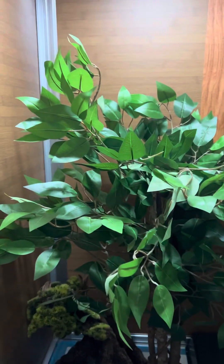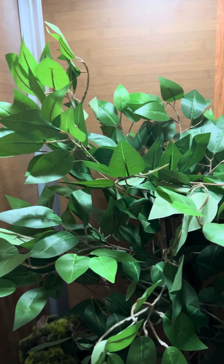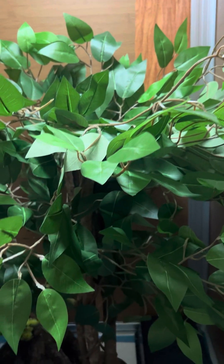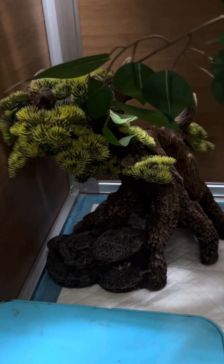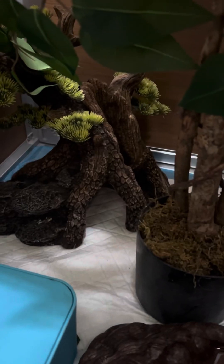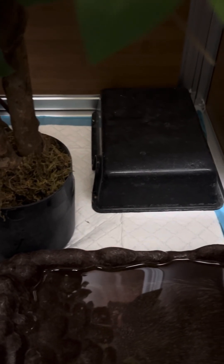He has a really nice big fake tree to climb in, and he loved it immediately as soon as I got him in here. At nighttime when he's busy, he's gonna be a busy boy. In the bottom, his older tree from his first enclosure — I just added that. Plus it has a nice little hide in there as well. This is his hot hide where he can get warm, since the heat mat and thermostat are underneath on that side.